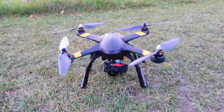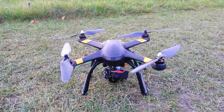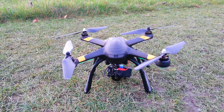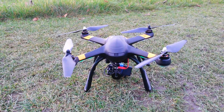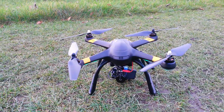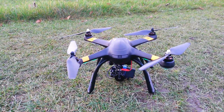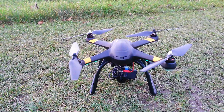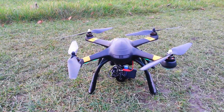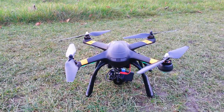First test with the Master Air Screw props — they seem more stable and quieter. There's no breeze today, so it'd be nice to see what they're like when there's a bit of wind. That's it for the first test. I'll probably do a second part when it's windy, do another test and see how they hold up.